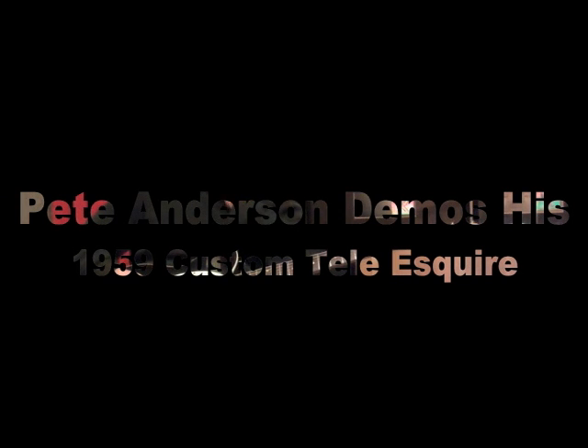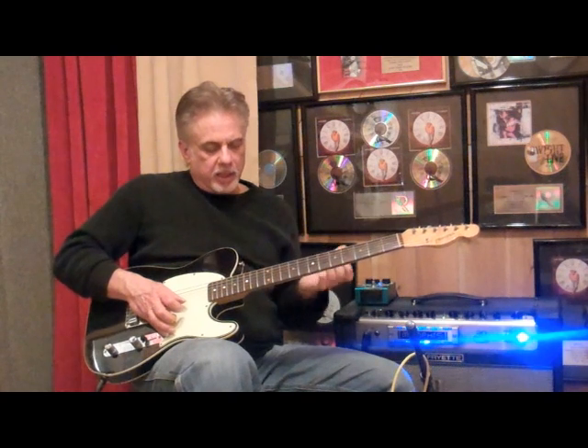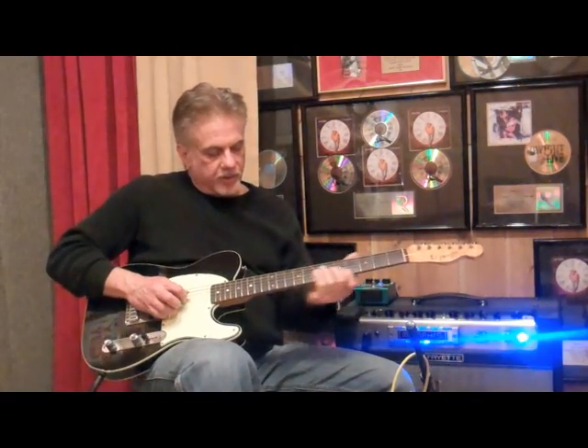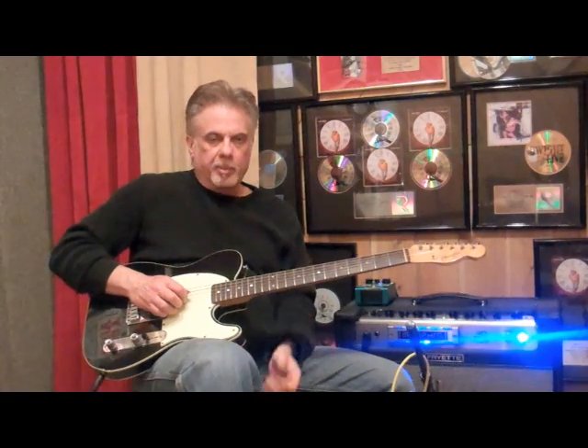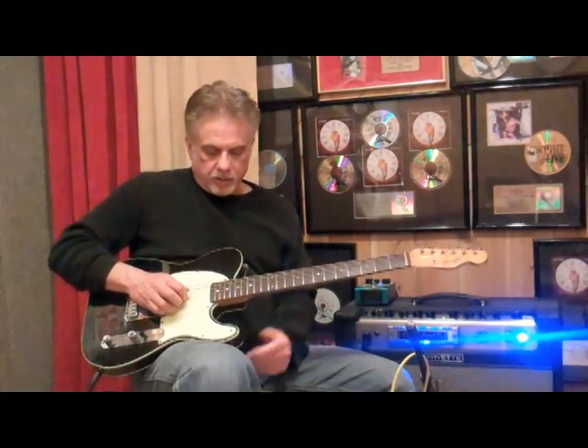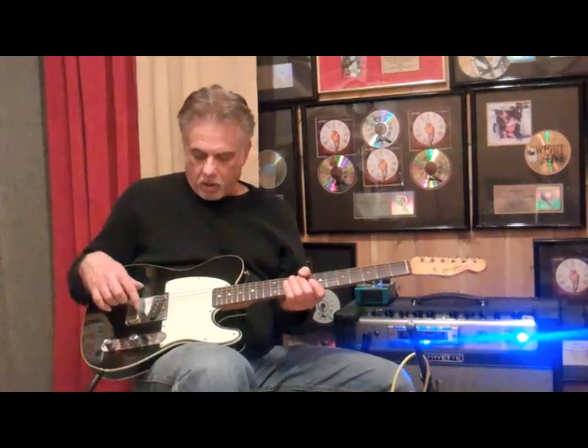Hi, my name is Pete Anderson. I just want to play a little bit on my '59 Esquire. This is the one I bought in Texas in the late 80s at Ray Henning's Heart of Texas, and I bought it as a backup but it became my number one. It's an extremely even responding guitar.